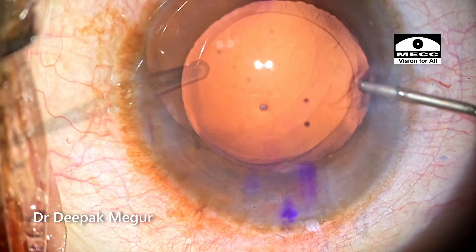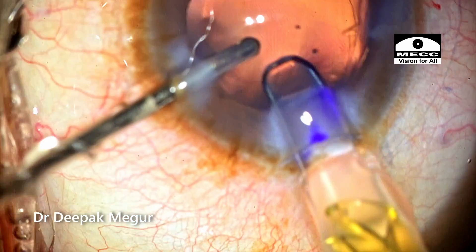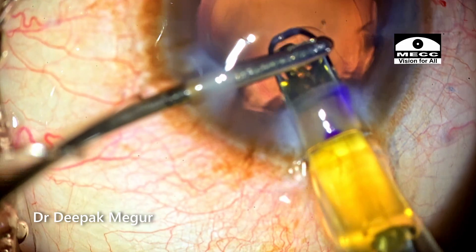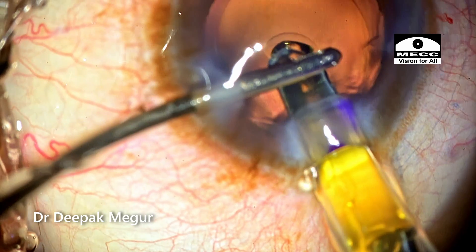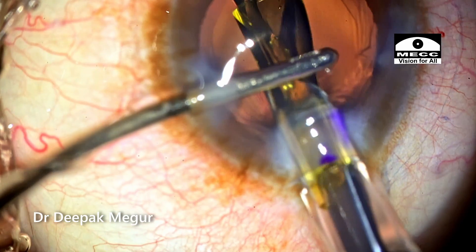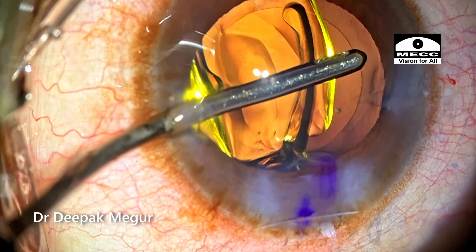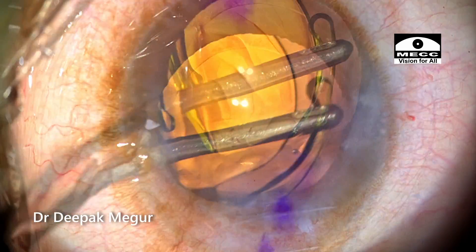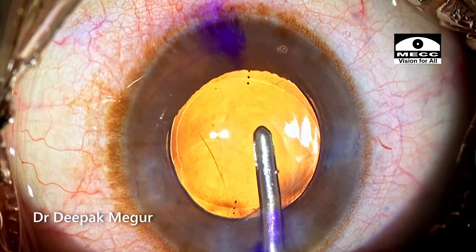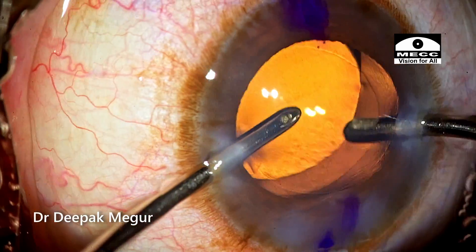Hydro-implantation of the toric intraocular lens is being done now. The irrigation cannula is being held with my non-dominant hand as the intraocular lens is being implanted into the capsule bag. The cannula will be held above the level of the cartridge so that the haptics and the optic of the unfolding lens don't jump up. The irrigating cannula is in fact used as a guide to nudge the intraocular lens into the capsule bag. Although no OVD has been placed into the bag, there will always be some OVD sticking onto the under surface of the lens which we have used in the cartridge.